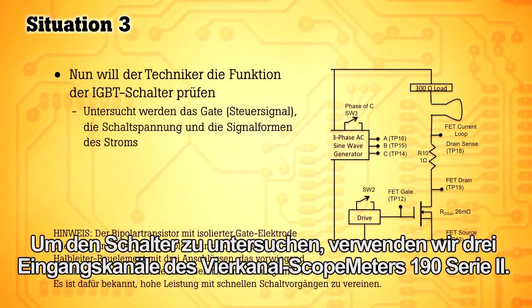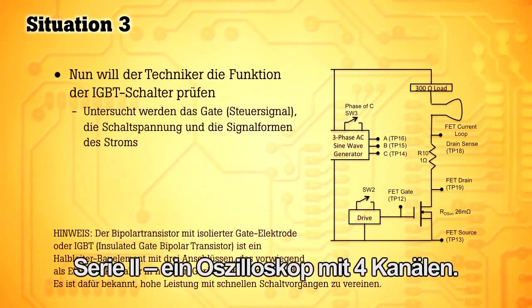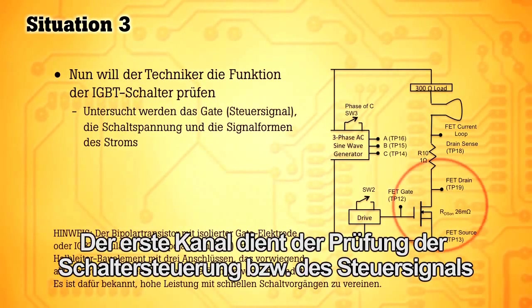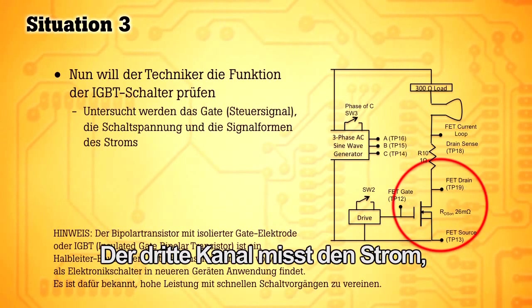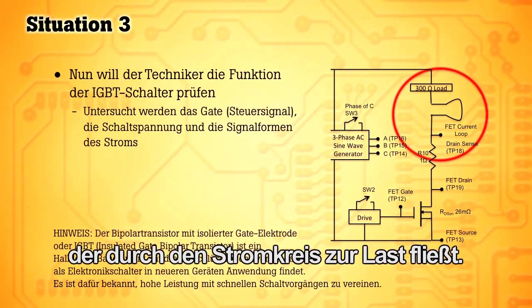To inspect the switch, we're going to use the three input channels of the Scopemeter 190 Series 2 4-channel oscilloscope. The first channel will be looking at the switch control or drive signal. The second channel will look at the voltage output from the switch, and the third channel will look at the current through the circuit to the load.